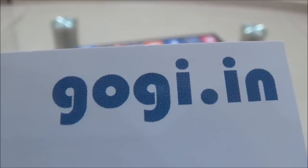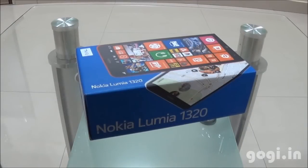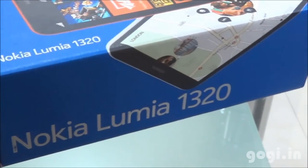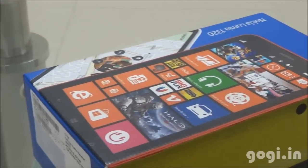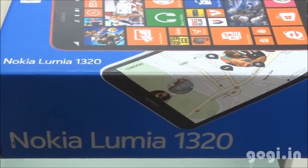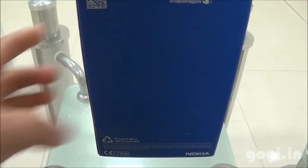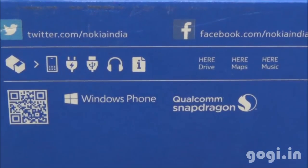Hello, this is Gogi from Gogi.in and you're watching the handset and gaming review of Nokia Lumia 1320. This single SIM handset comes powered by a 1.7 GHz Qualcomm Snapdragon S4 dual-core processor running Windows Phone 8 with touch user interface. There is 1 GB RAM, 8 GB internal storage and 64 GB external card support.